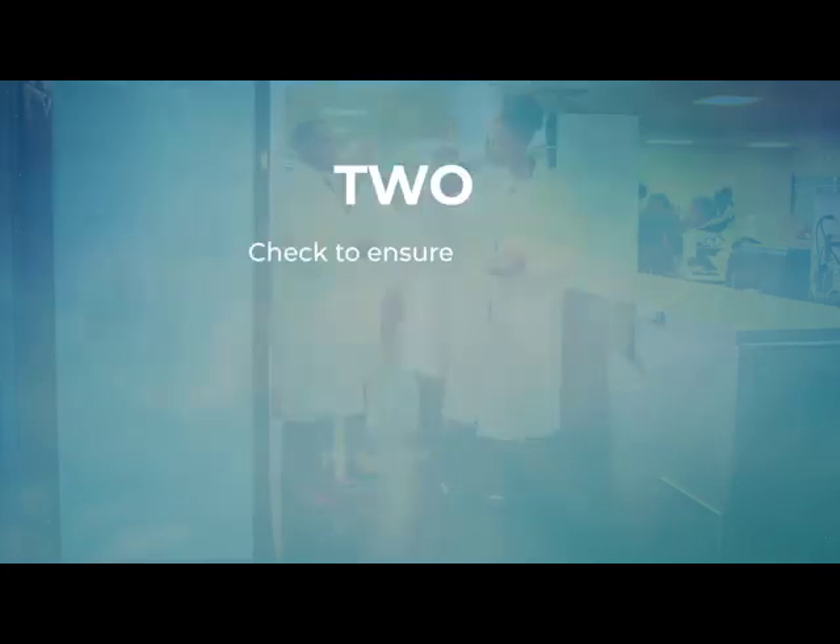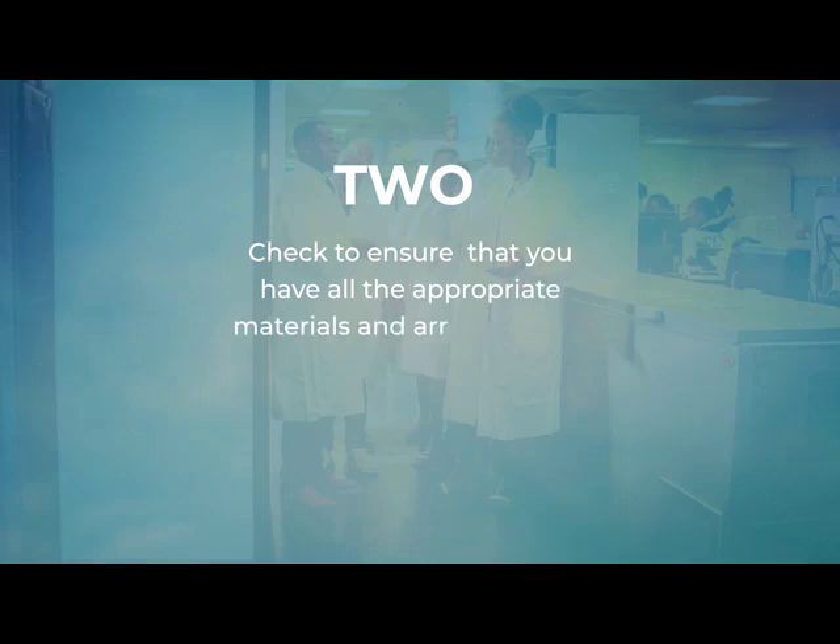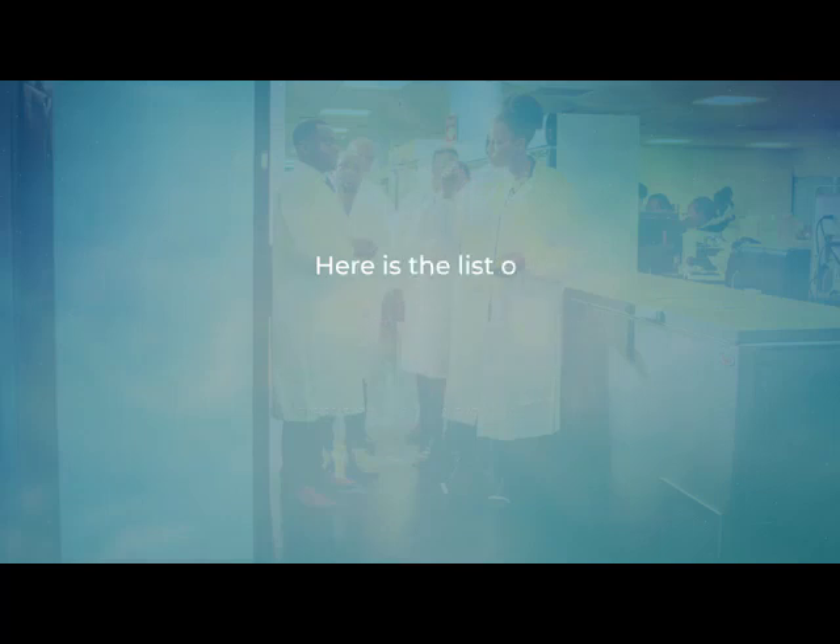Two, check to ensure that you have all the appropriate materials and arrange them prior to starting the sample collection process. Here is a list of the materials needed.